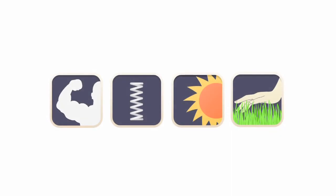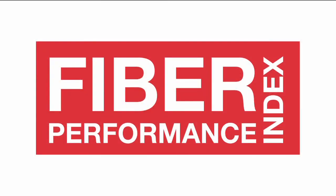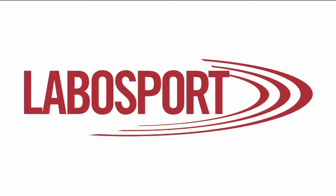Each fiber is tested according to these principles and graded on a scale of 100 in each category. The result is a final FPI rating which considers a weighted average of the four key categories. The Fiber Performance Index will help you make an informed purchase decision and will cut through the marketing clutter. Fiber Performance Index tested by LaboSport.